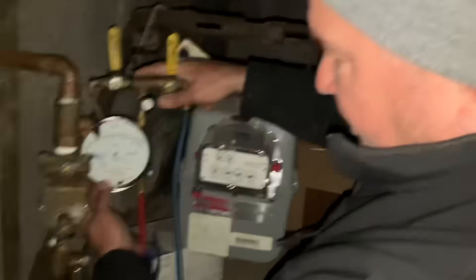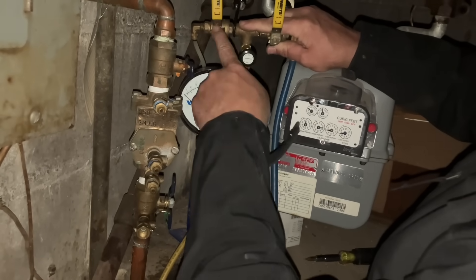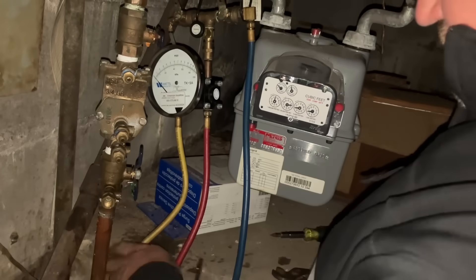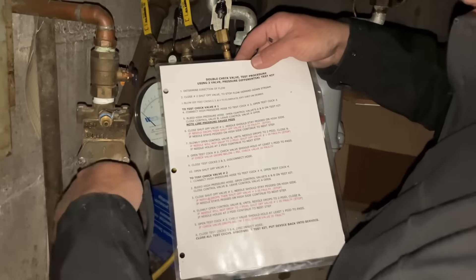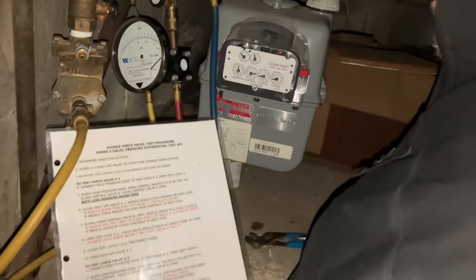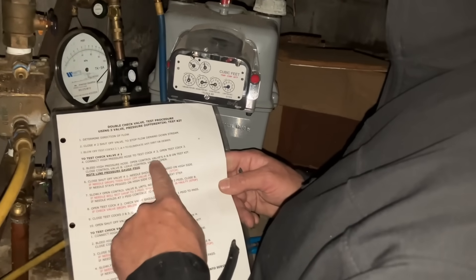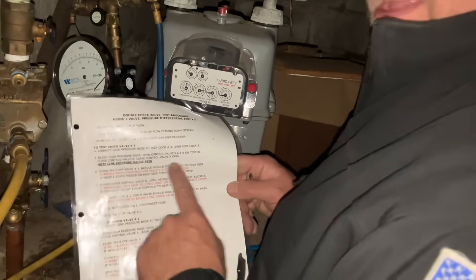If we look closely behind the calibration sticker on my gauge, high pressure is A, low pressure is B, and the bypass is C. The step says we're going to connect the high pressure hose to test cock number three — here's our high pressure hose connected to test port number three. Now we're going to open test cock number three. Next step: bleed high pressure hose — open control valves A and B on the test kit, and when we're done bleeding, close control valve B leaving A open. Let's get that bucket we brought in.